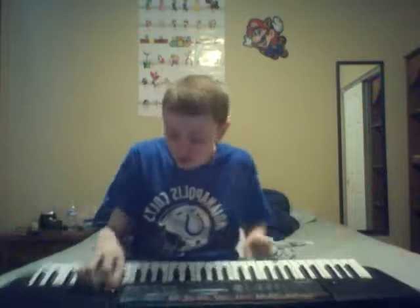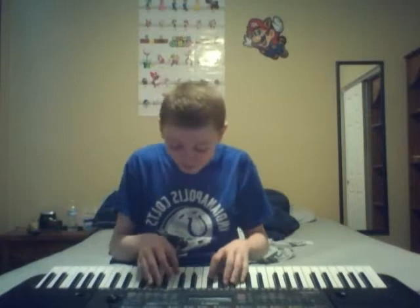Welcome back to Piano Masters. I'm Jonas Favando and we're back with the piano again. This time for some Smoke on the Water. Don't mind the mistake please.